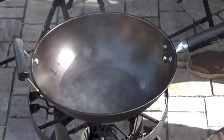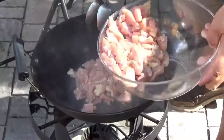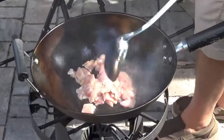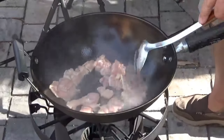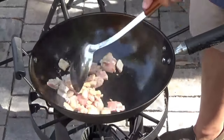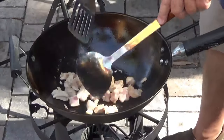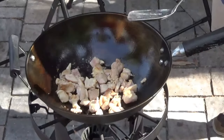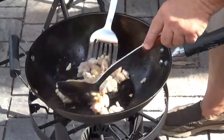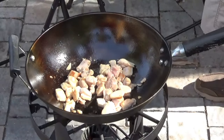Stir that around a little bit, then let's put some chicken in there. Get that going and let her go. Let that chicken start browning up pretty good. I'm using chicken thighs because they've just got a lot of flavor. I don't want to overcook them, so that's probably good enough right there. Let's put these in a bowl off to the side for a minute.